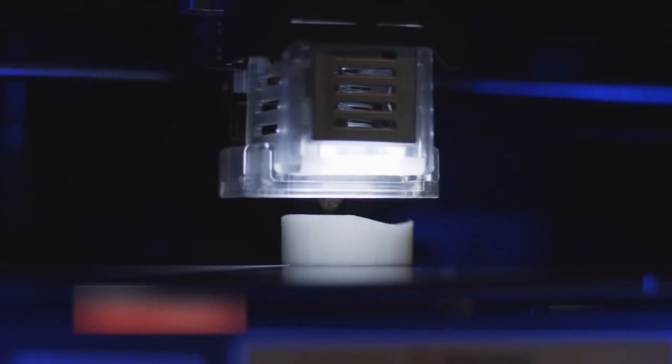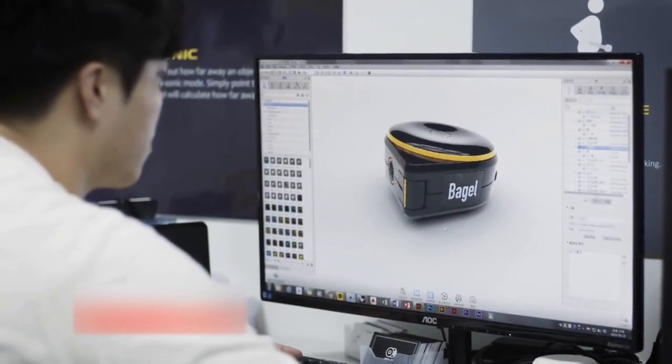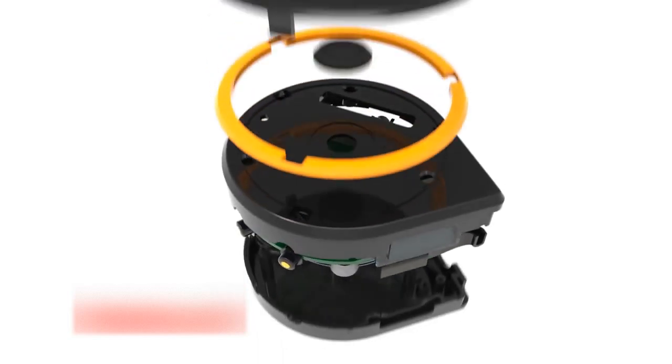We put a lot of effort into creating BAGEL. Our team worked night and day to make the best quality product with this fantastic design. We have our final prototype that is ready for mass production. Now we need your help to deliver this amazing product to everyone. Please help us bring this BAGEL to life.